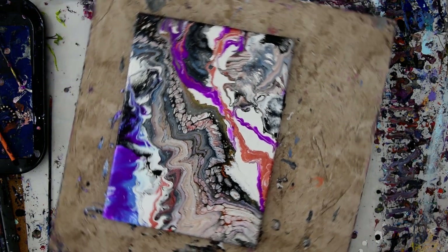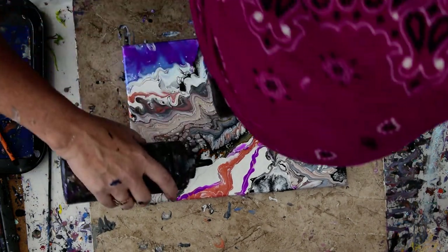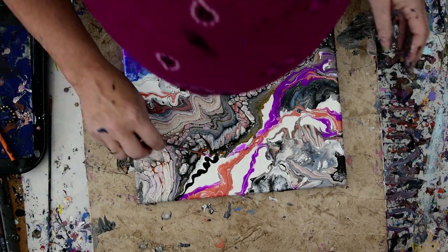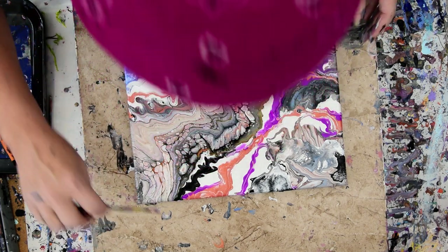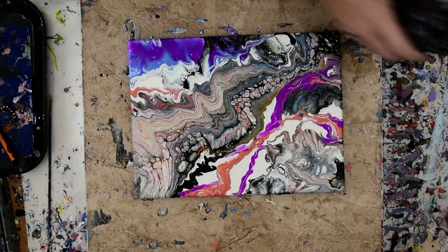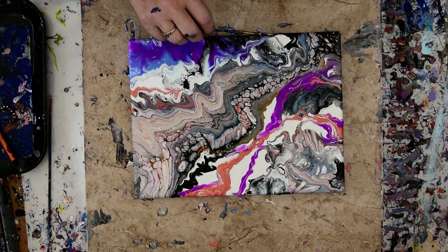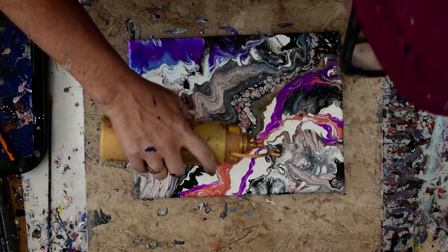I'm going to give this a bit of a torch to release the bubbles in the paint. I like that black there. I'm wondering if I'm absolutely done with the black — and I'm not. I did give up a lot of negative space, but I learned a lot by playing. I could have some gold in there too, and I kind of want some.